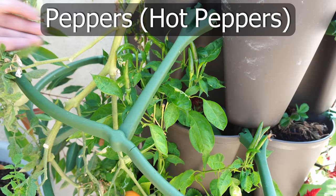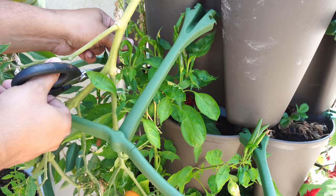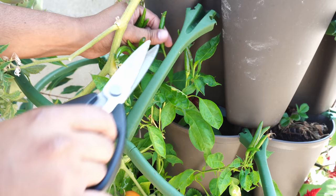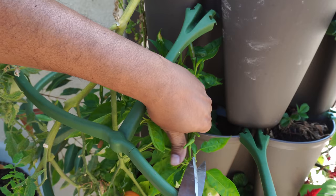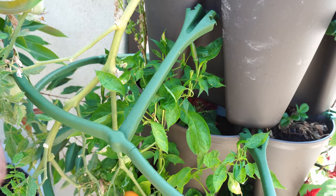Moving on to hot peppers — we had our bird's eye chili pepper growing in our Green Stalk container. The bird's eye chili peppers are quite prolific and extremely hot. They keep producing a lot of peppers and this was another one of our recommended pepper varieties for hot peppers. The harvest looks good.